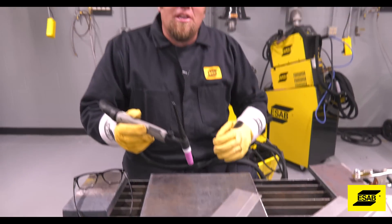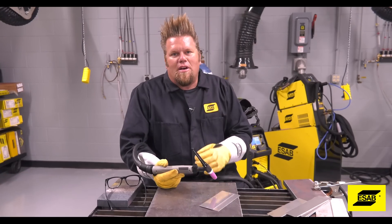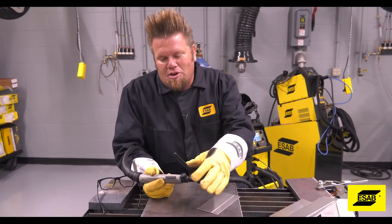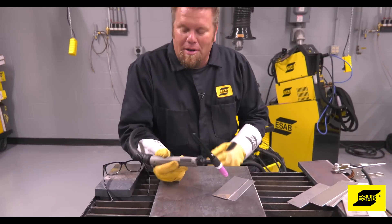It is not a scratch start, where you would drag the tungsten across the metal, and it's not a high-frequency start, where you would hold it close and then energize the tungsten. You also need to turn the gas on at the torch so it starts to flow before you start welding.